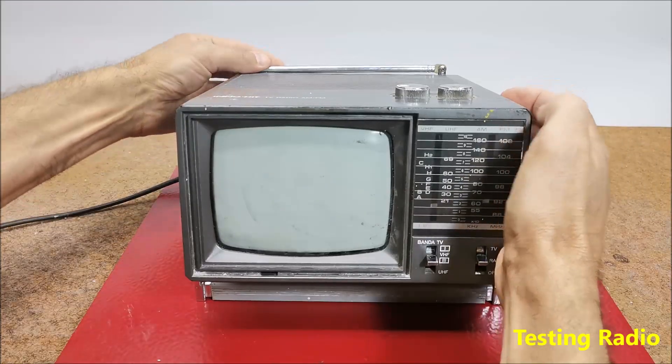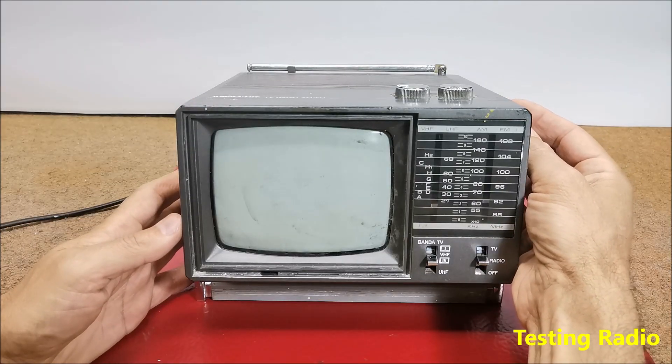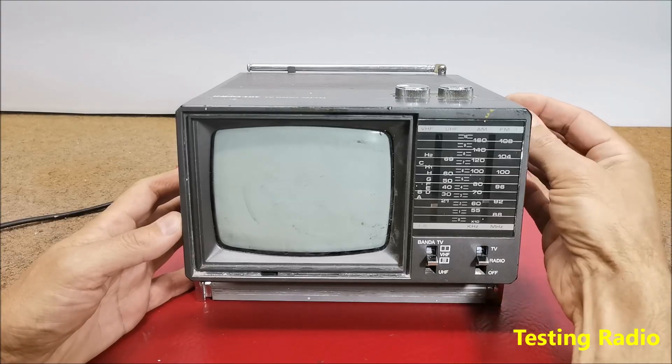As far as I can see, this part of the device is functioning normally. The only thing that needs to be cleaned is the volume potentiometer, possibly with some contact spray.